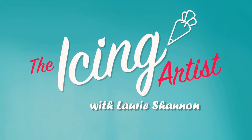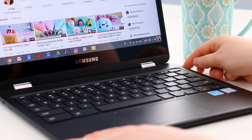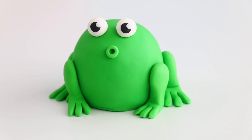We're making more mini cakes! My name is Lori and you're watching The Icing Artist. Thanks to Chromebooks for sponsoring this video. I'm going to show you guys how I use my Chromebook to run The Icing Artist, and today we're making a very round froggy cake.